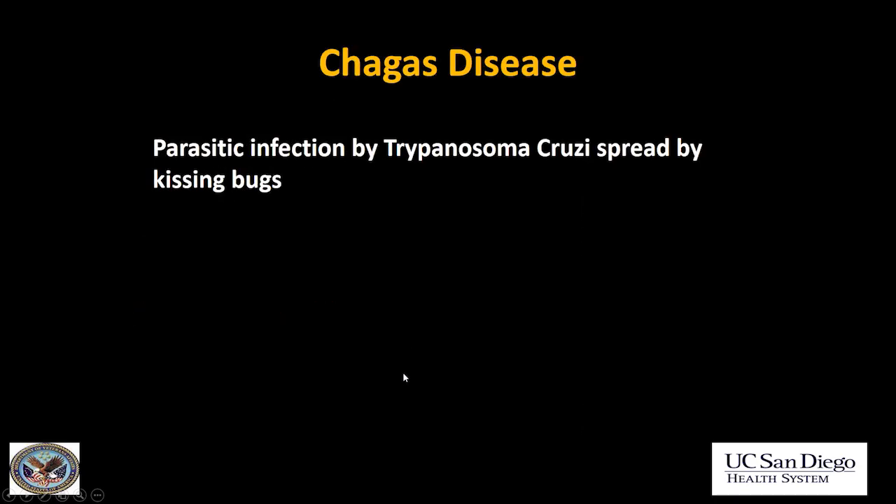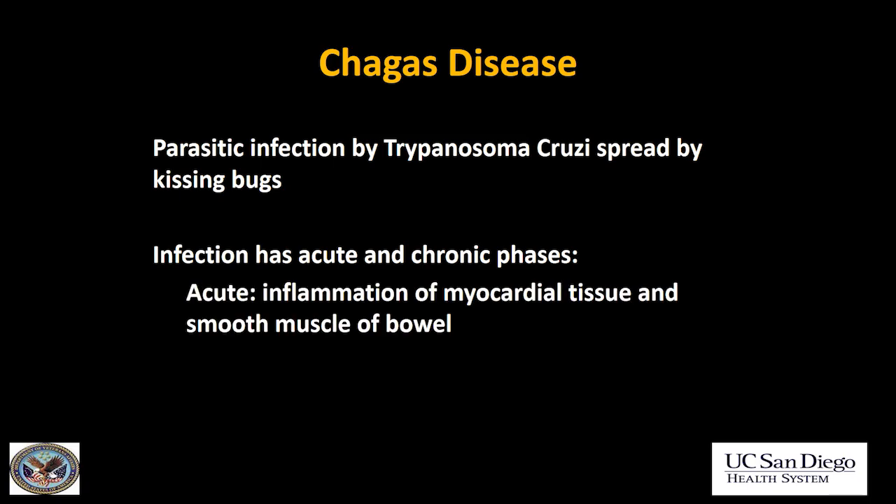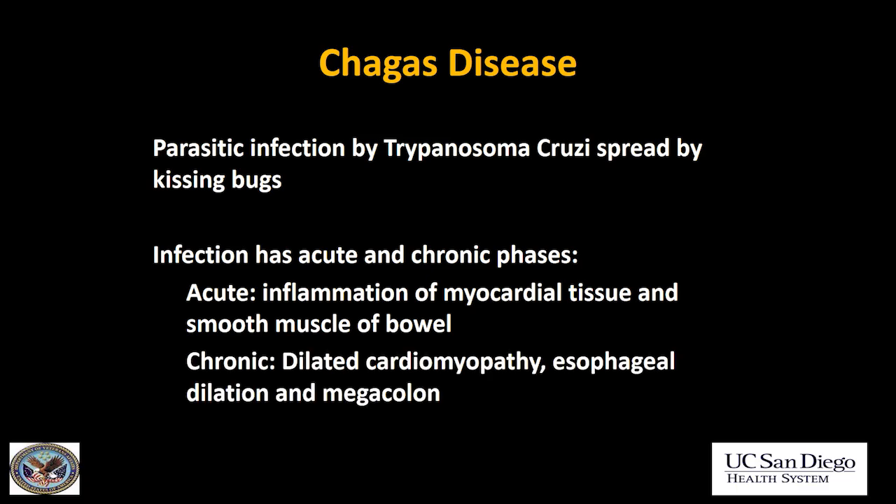Chagas disease is a parasitic infection caused by Trypanosoma cruzi and is spread by kissing bugs. The infection has acute and chronic phases. In the acute phase, there's myocarditis and inflammation of smooth muscle of the bowel, both in the colon and the esophagus. In the chronic phase you get: dilated cardiomyopathy in the heart, esophageal dilatation just like achalasia in the esophagus, and chronic megacolon in the large bowel.